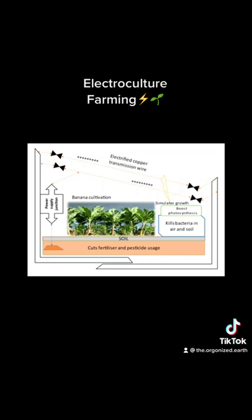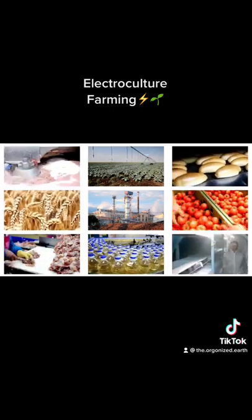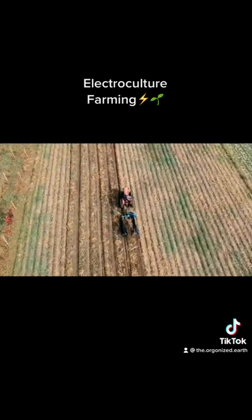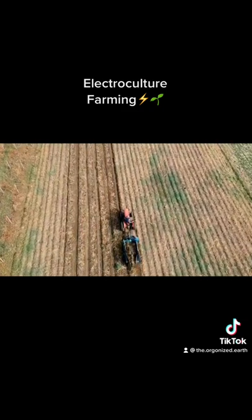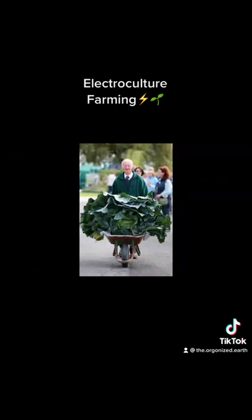There are many potential benefits of electroculture farming. For one, it could help us increase food production without needing to use more land or water. Additionally, electroculture farming could reduce our reliance on chemical fertilizers and pesticides, as well as help us conserve soil and water resources. Furthermore, electroculture farming could also create new jobs in rural communities and help us transition to a more sustainable form of agriculture.